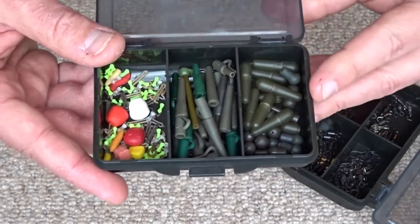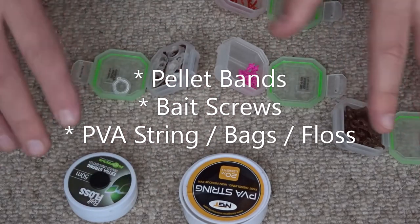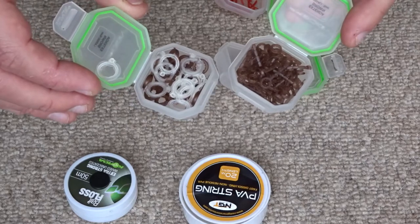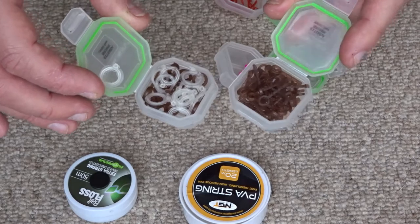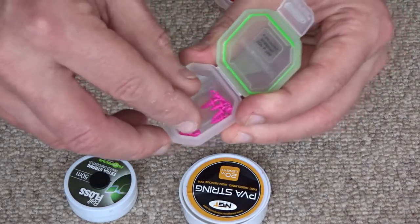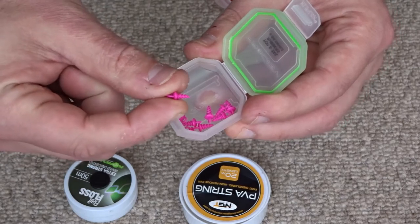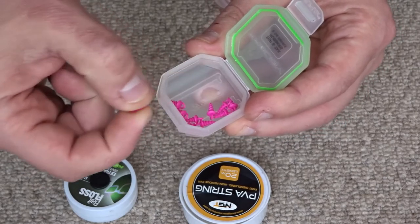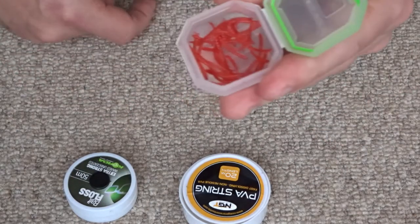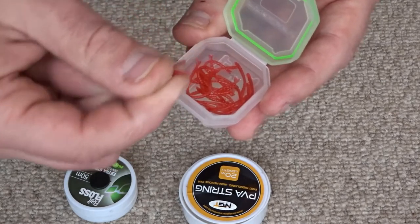Some other things that aren't as essential but are good to have because they're cheap: a selection of pellet bands for fishing with a pellet in a hair rig setup so you don't have to soften the pellet. I have different types of bands. I also have bait screws — these have a little ring on the end to attach onto the loop of the hair rig and you screw them into the boilie, so you don't need to drill the boilie and add a stop. And I've got some little fake rubber worms which might help if you're having a hard time catching — add one next to your bait to add a little interest.